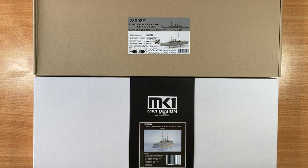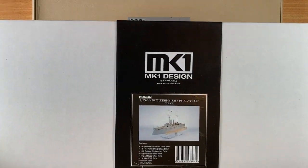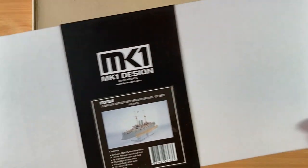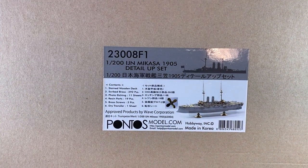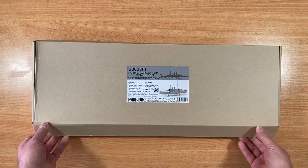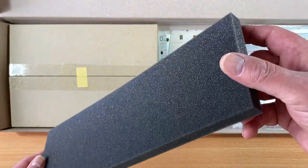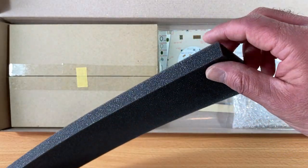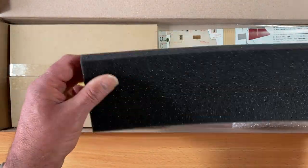In the last video we looked at the kit. In this video we'll look at the two detail sets by Mark One Design and by Pontos, and we'll start with the Pontos set. It comes packed with a nice piece of foam, which you should keep because you can break bits off and use it for chipping effects and other uses.